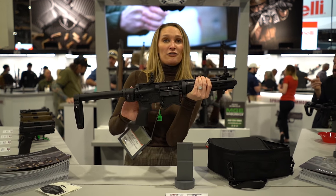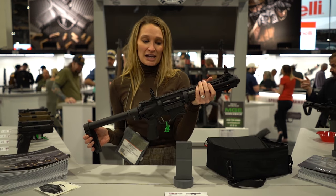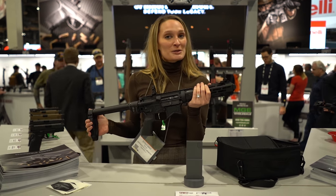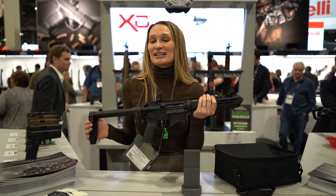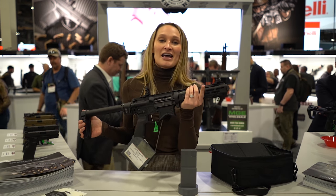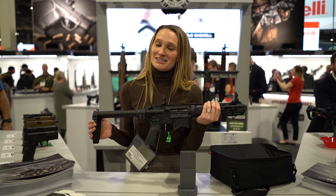It also comes with the optics-ready flat-top receiver and free-float handguard, and the MSRP on this is $1,949. For more information on this Saint Edge EVAC, you can check it out at Springfield-Armory.com, or get more information on everything SHOT Show related at ImpactGuns.com.